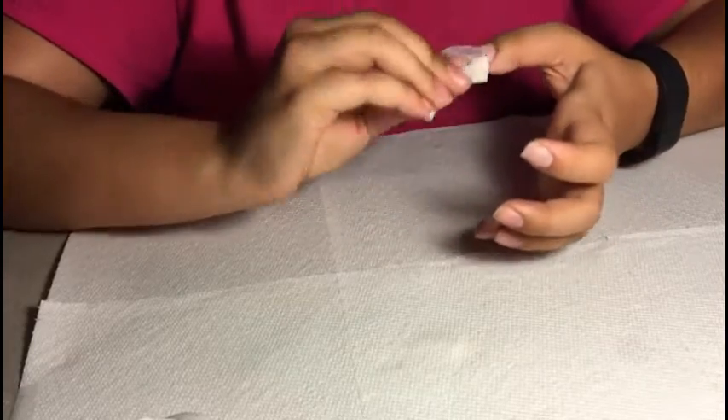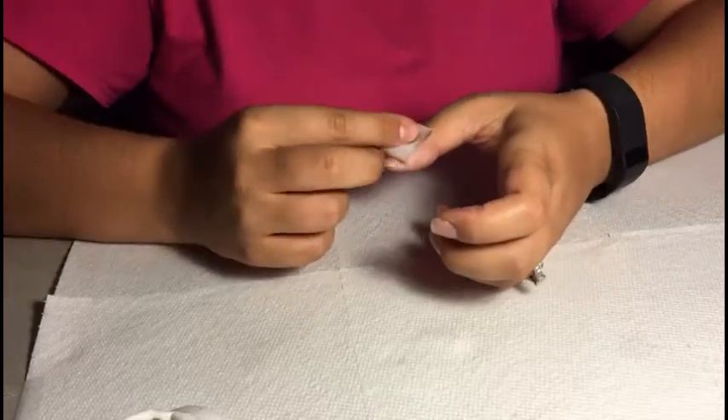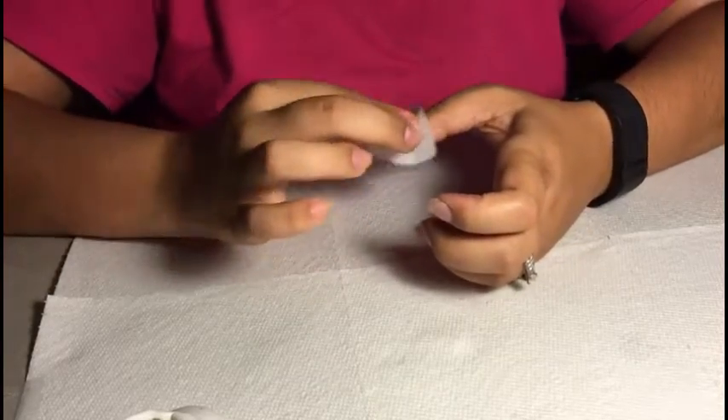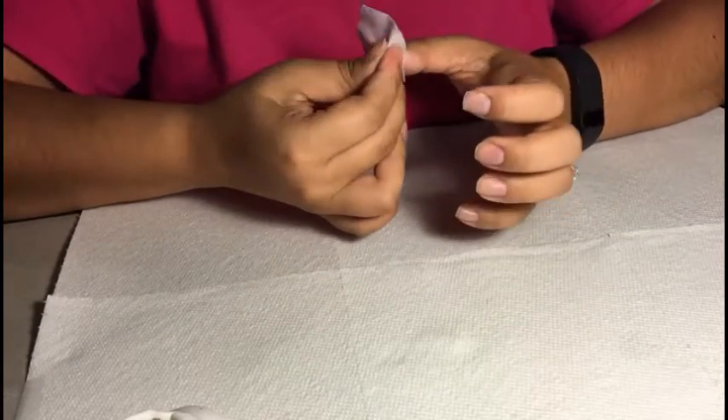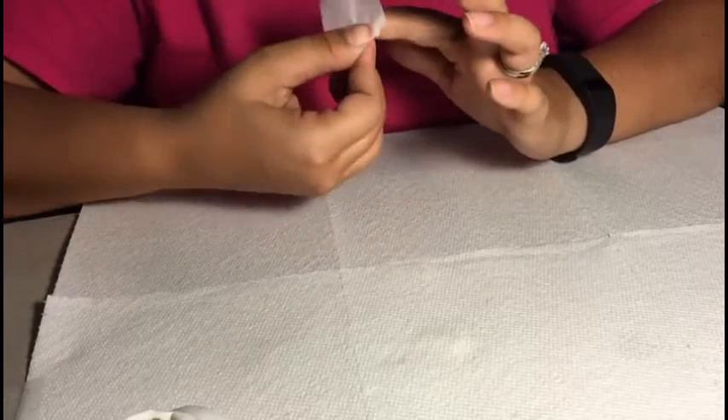To start, you want to obviously clean off your nails. I use 100% acetone to do so, and I just clean off my nails to make sure I'm working with a blank palette. This will help the polish adhere to your nails a lot better.